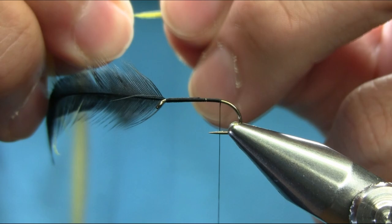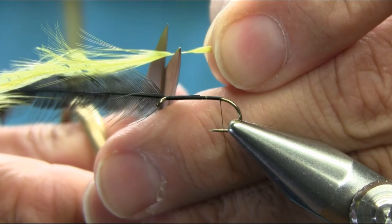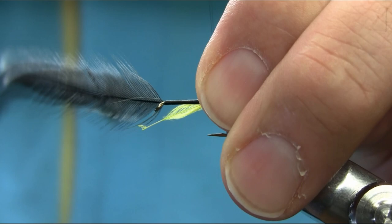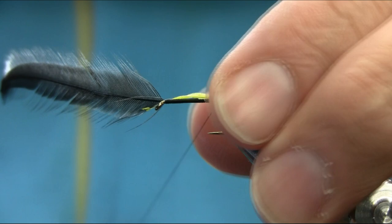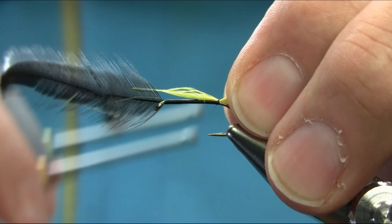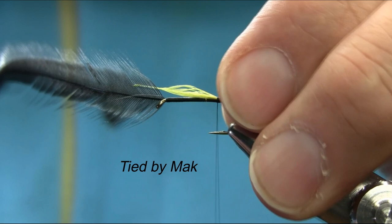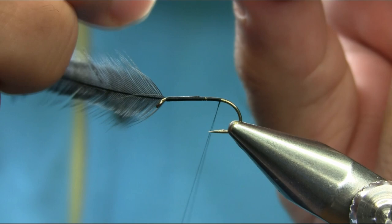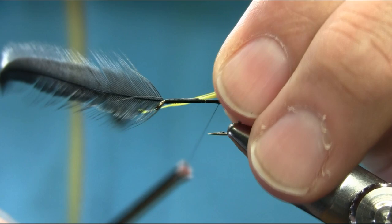When you put this on the hook, cut this off so it's not in the way. If you catch this here, make sure it's a little bit longer than body length. Take your time — it's still a little long. I'm going to stroke this and wet them so they can sit properly.